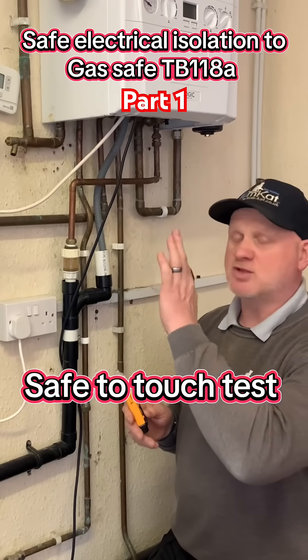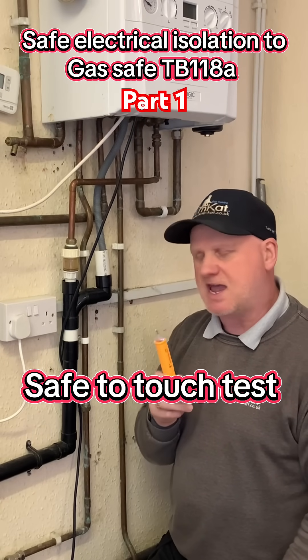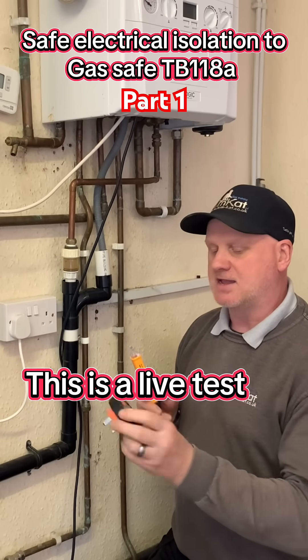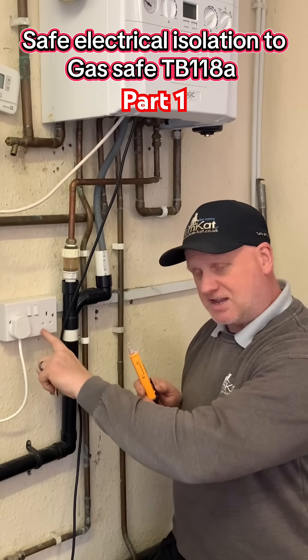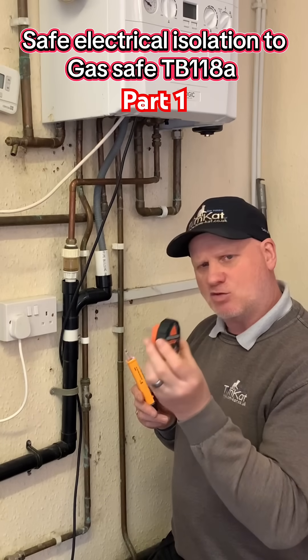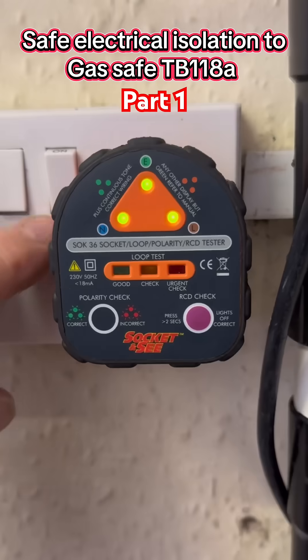Now, before we touch the boiler and the pipe work, we need to carry out our safe-to-touch test. But first, we need to find a known supply so we can use this socket and see to find out if this plug socket feeding this boiler is actually live and wired correctly. So we place the socket and see in and turn it on.